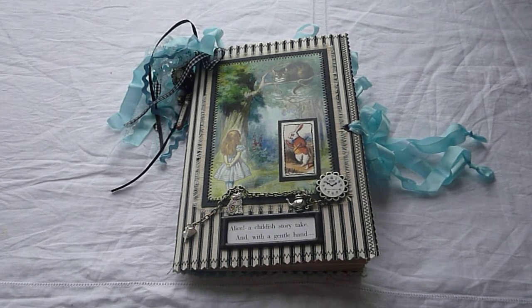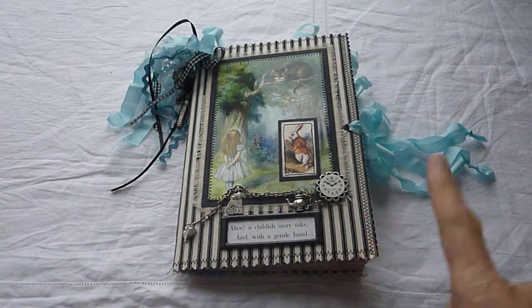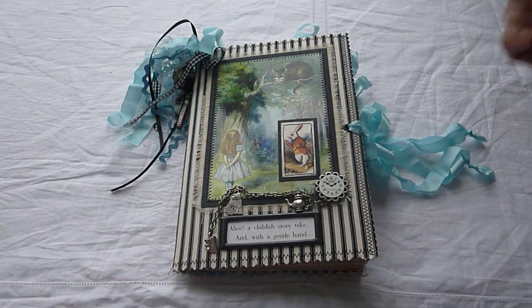This is my Alice in Wonderland junk journal, carpetbagger style, which is a Nick the Booksmith class — my version of it. This is for a swap. It's a single signature swap and mine is roughly five and a half by eight and a half.